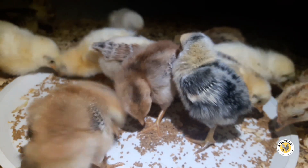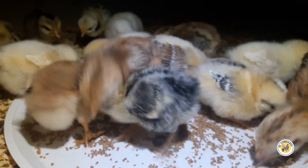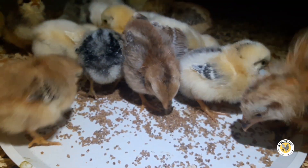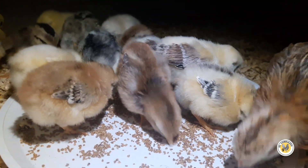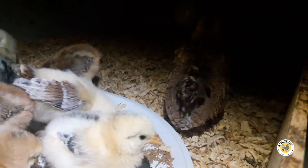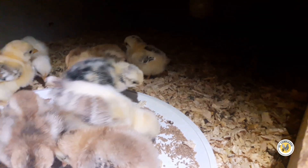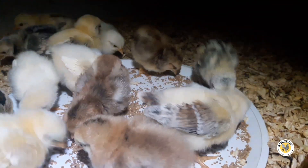Ahí tienen su foquito casi las 24 horas, el alimento está como a libre disposición, solamente que ahorita se los regué en el platito para que anduvieran todos ahí comiendo bien. Son los trece pollitos, los trece chiquitos, y esta gallina que ya está un poquito más grande — yo creo que la vamos a andar sacando a la jaulita para que se vaya acostumbrando a estar afuera. Yo creo que ya los voy a dormir.